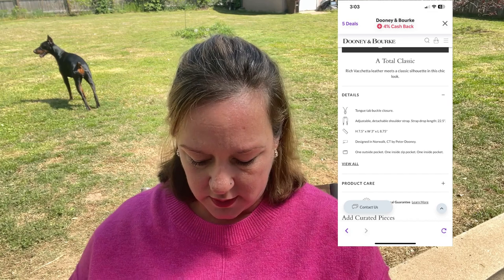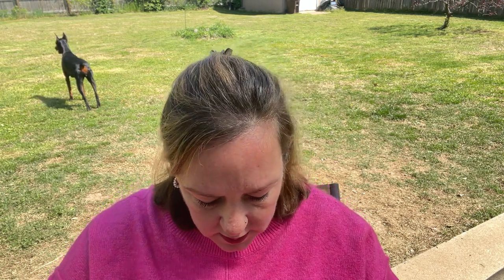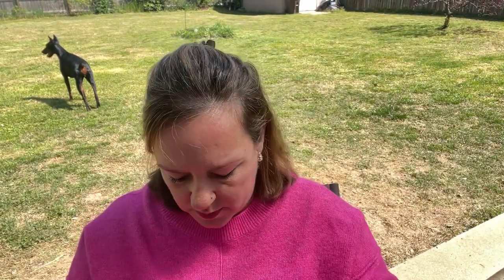Let me give you the measurements. I'll pop up what the website shows, and then I'll measure myself. I come up with roughly eight inches across and about seven to seven and a half inches tall, with a depth of about two and a half inches.